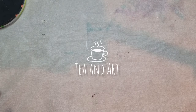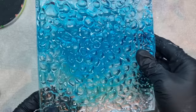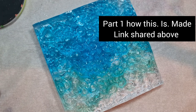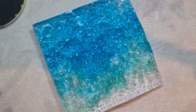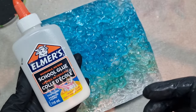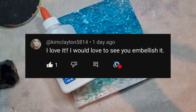Hi everyone, welcome back to my channel TN Art. I hope you all are well. So let's start today's video. The saga continues and I'm going to do something with this one because I was happy and not happy — somewhere in between. Although a lot of you liked it and gave me amazing suggestions. One lovely follower said that I need to embellish it, so I'm going to do that. This is going to be part two of the original video.